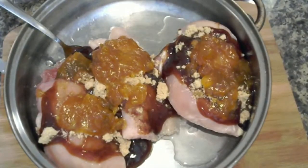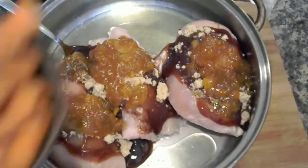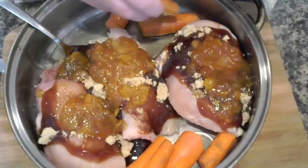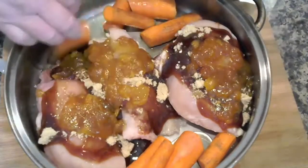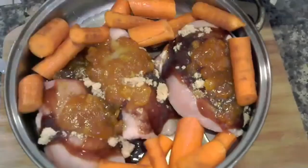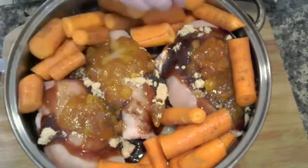Now I am going to put a little bit of olive oil around the chicken for my carrots. All I did was rough chop the carrots, cleaned them up — they were fresh produce and I had to use them before they went bad. I thought this would be a good recipe with the sweetness of the barbecue sauce and the peaches. I made them chunky so they would cook down with the chicken and not get too mushy. It all goes together.